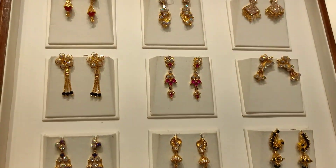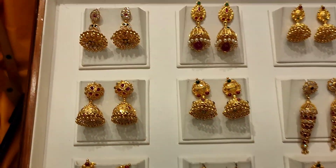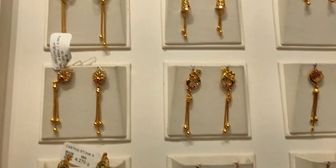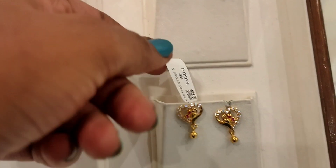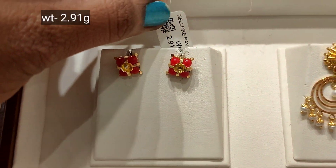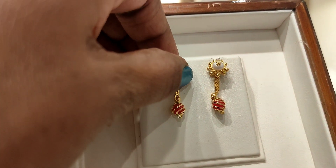Hello friends, welcome back to our channel. We have a lightweight collection — stone, hanging type, and a unique collection. If you are watching the channel, please subscribe. We are looking at both lightweight and heavyweight collections.